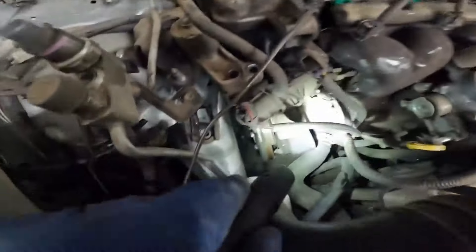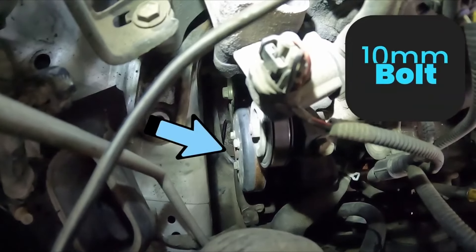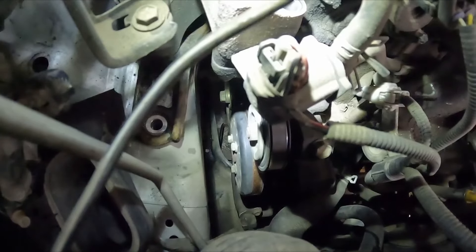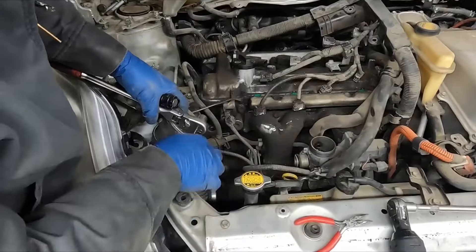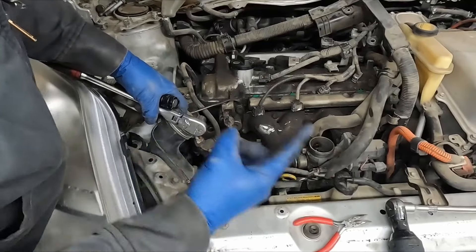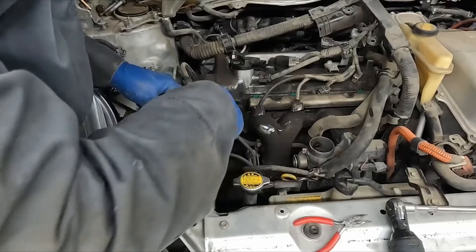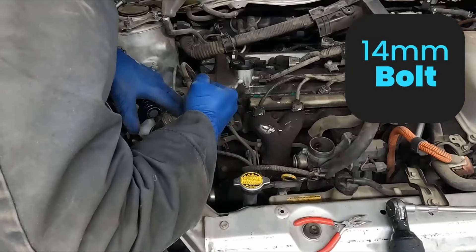Another thing I want to show you while we're here — before we take our drive belt off, we're going to go ahead and crack those three 10 millimeter bolts holding our water pump pulley on. We don't have to take them all the way out, we're just going to crack them loose. In order to pull those bolts off we have to hold the pump in place to prevent that pulley from spinning. So I'm going to see if I can tighten the belt by tightening the tensioner — it's a 14 mil — and break loose that pulley bolt.